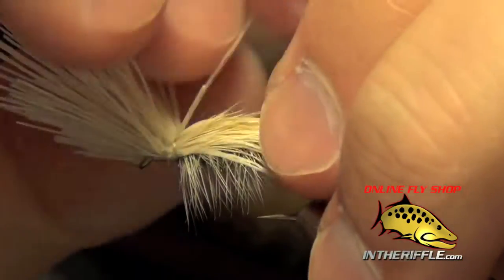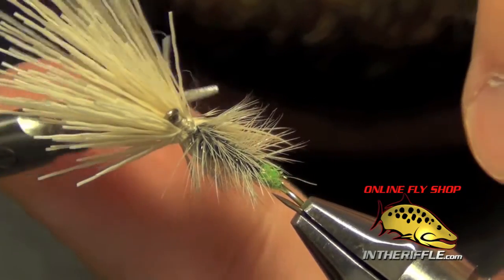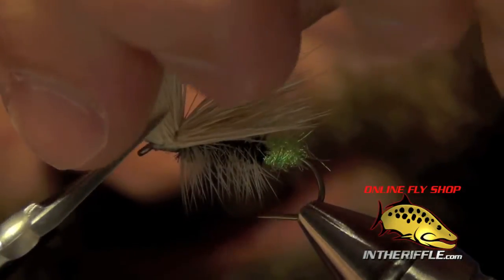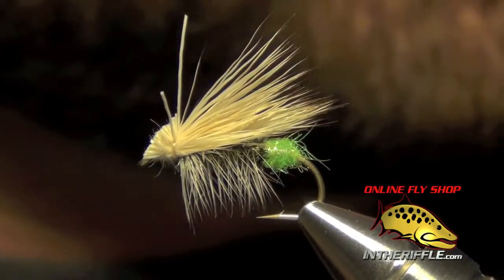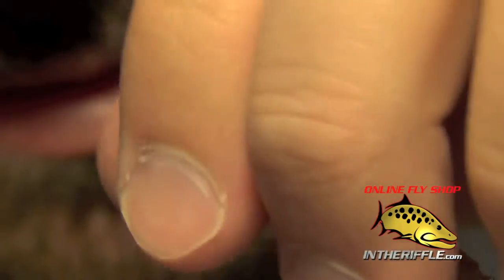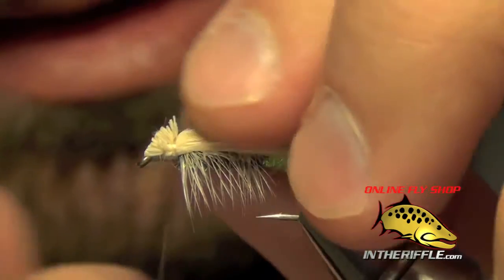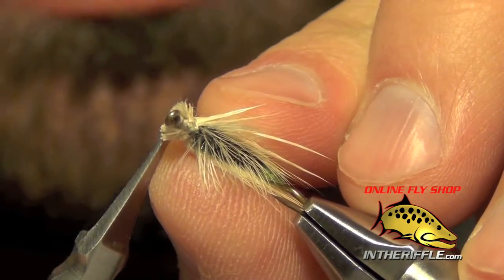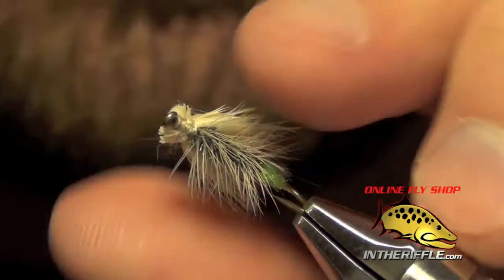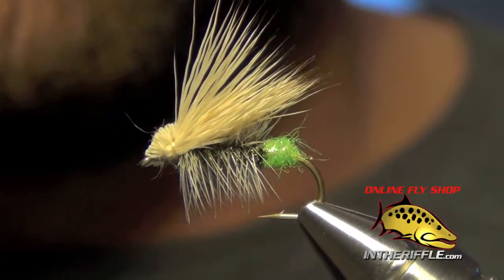Now we want to separate all these fibers — the butt ends from the tips. We're going to trim a head on this caddis; it's kind of an angled head upwards. You'll want to lay some head cement in there just to help lock it into place and keep it from rolling around, even though we put those other wraps in there. You still want to lock it down with a little bit of head cement. That's all there is to the egg laying elk hair caddis. You can find all the materials and recipe information for this fly at InTheRiffle.com.